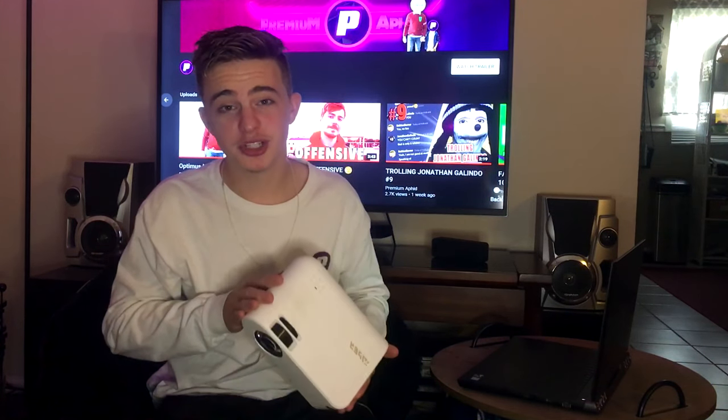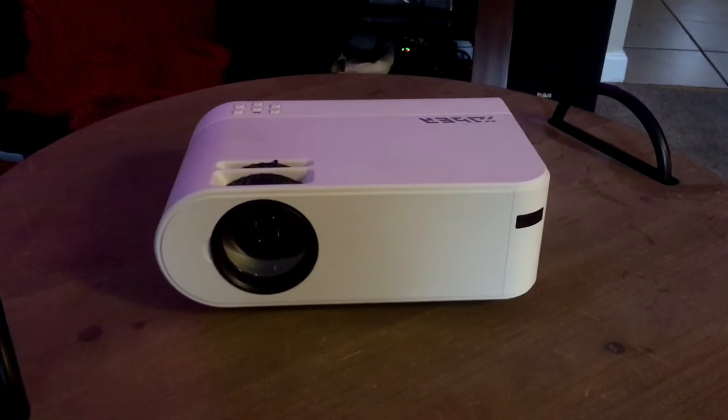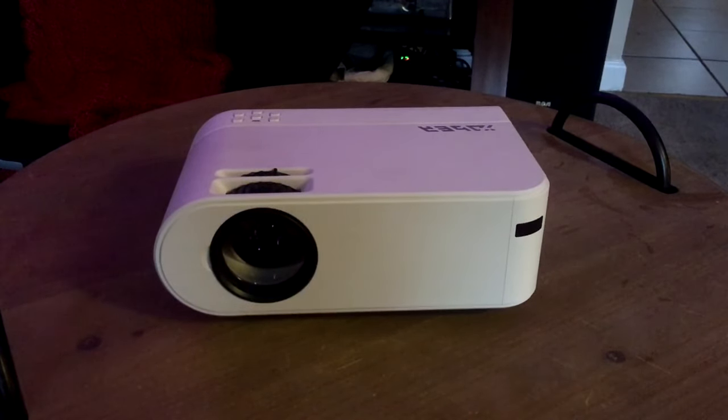What is up guys? Today we're going to be reviewing the Yebers V2 wireless projector, and when I say wireless, I mean wireless. Besides the fact you have to have one wire plugged in, but forget that. You're actually able to link your phone to this via Wi-Fi or just a USB cable that comes with your phone. You're able to project YouTube from your phone onto here all over Wi-Fi, no extra cables. I'll show you that feature later on in this video, but for now let's look at the specifications of the Yebers projector.